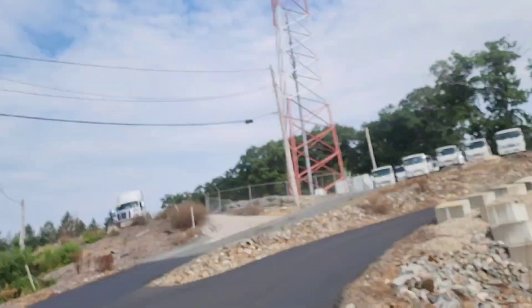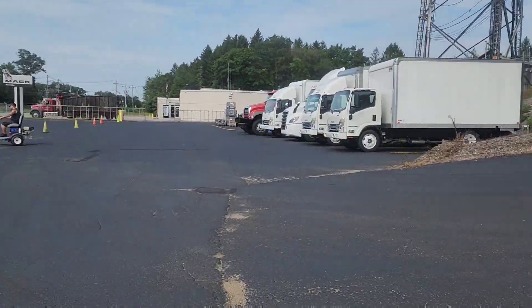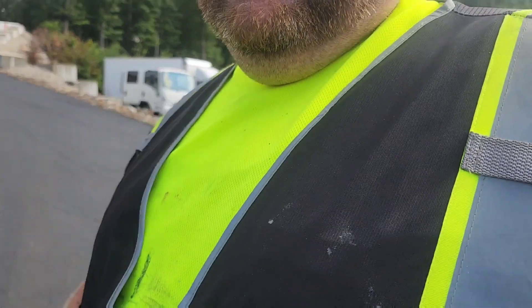In this particular job the customer didn't want to pay for the cracks. There's a lot of them. They just last year paved this new section right here and they just kind of wanted everything to look the same. They also did this hill, so they just had us seal the middle part here.